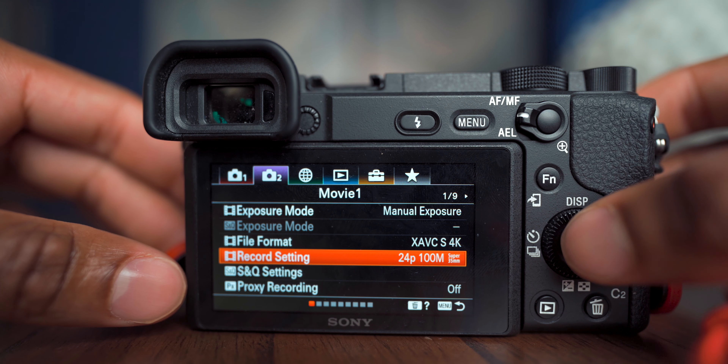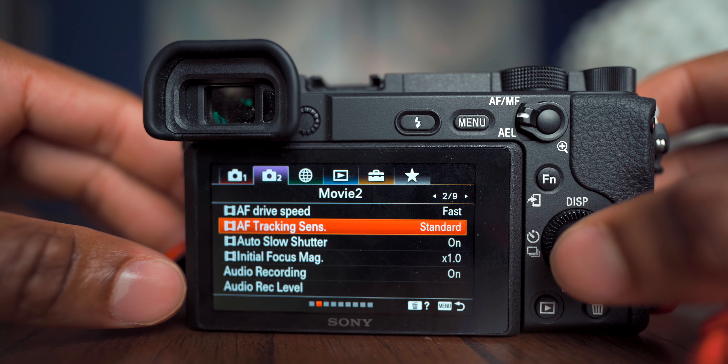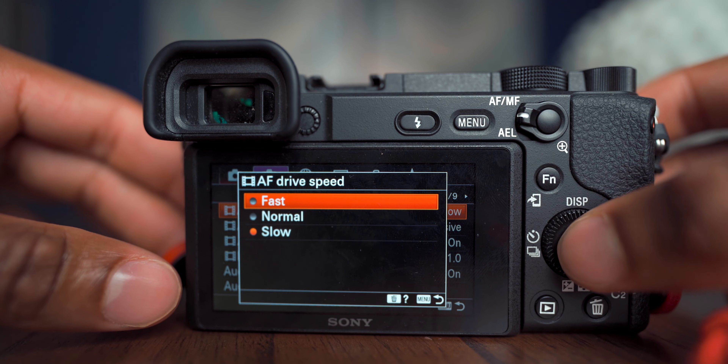The next page has autofocus settings. I have AF Drive Speed set to Fast and AF Tracking Sensitivity set to Responsive — that's how I have mine set for travel videos and vlogging where you're moving the camera around quickly. However, if you're using autofocus to pull focus, you'd want to change those settings to Standard or a slower speed to get a smoother transition.